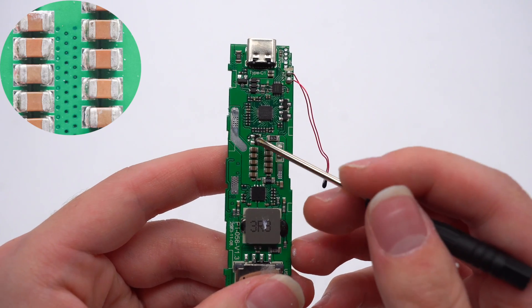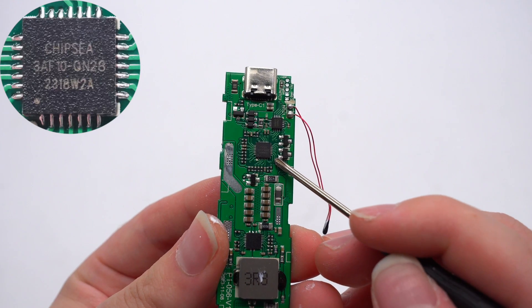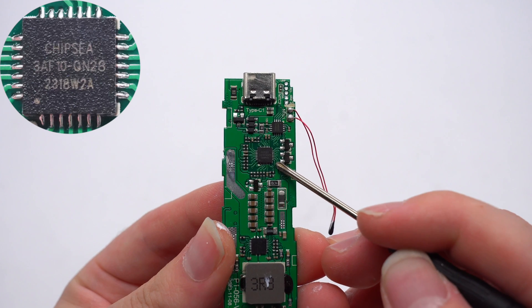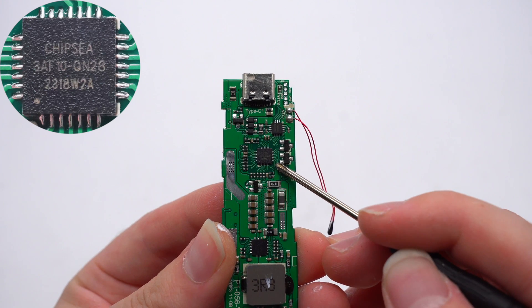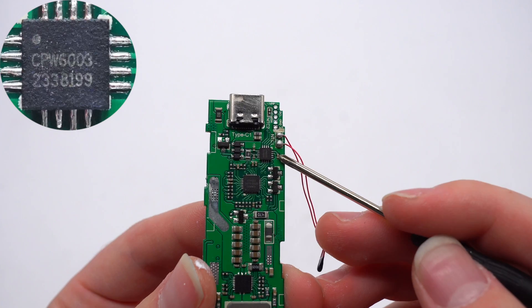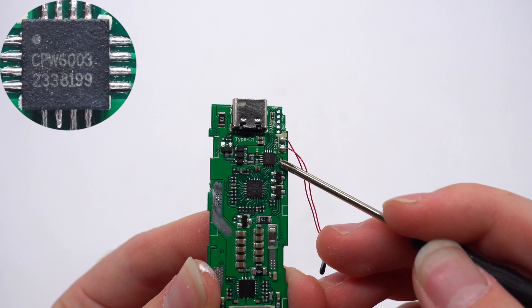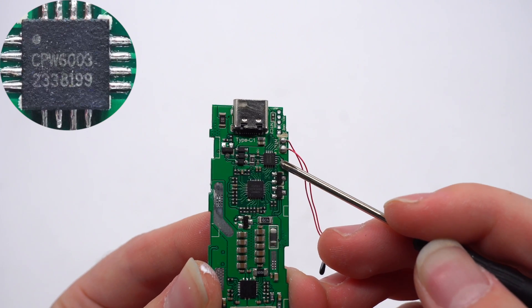There are MLCC capacitors used for input and output. The protocol chip is from Chipsy. It integrates an 8-bit RISC, 32K by 16-bit flash, and 2K SRAM. It supports multiple fast charging protocols. The protection chip is also from Chipsy. It supports CC1, CC2, SBU1, and SBU2 over-voltage protection.